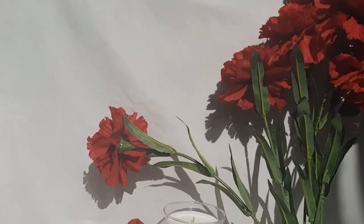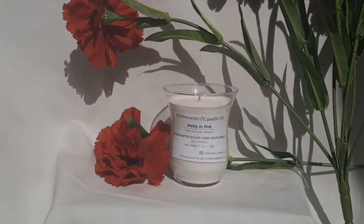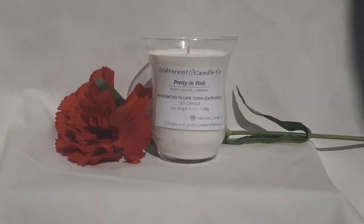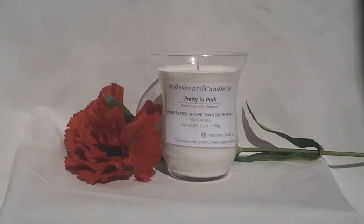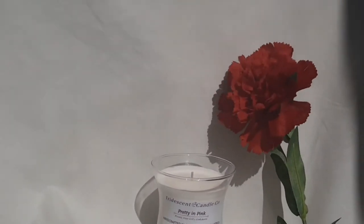I'm playing around and seeing what looks best — whether I like the bunch of flowers or not. You can use natural light, a clean white sheet, and whatever props you want. Now I'm going to show you the editing software I use to edit my photos.